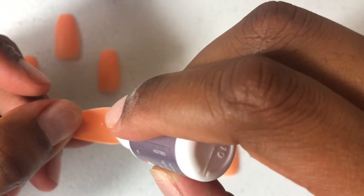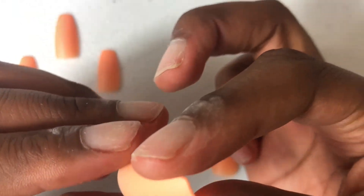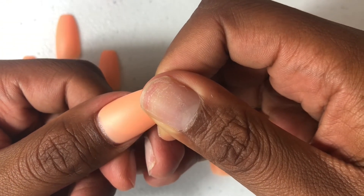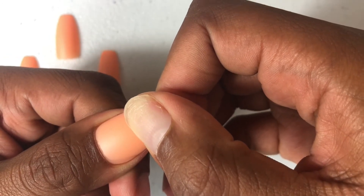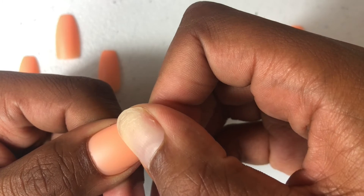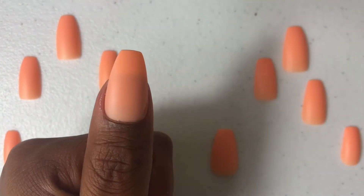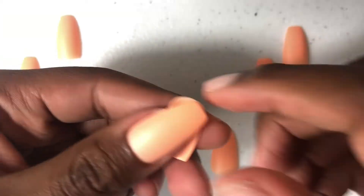When I glue, I focus on the base and the corners, because the corners is the first place that the nail will come up on your nail bed. Then I put the glue on my nail bed for double reinforcement. I take the actual nail and hold it for 10 to 20 seconds. The extra glue I will wipe off with the cotton pad and fingernail polish remover. Then moisturize it because I don't want it to dry out my hands.